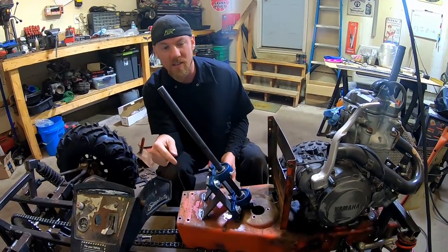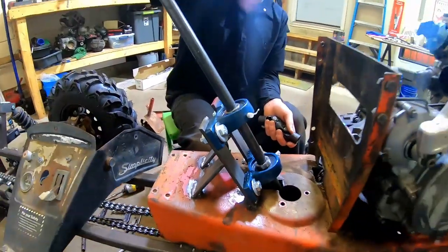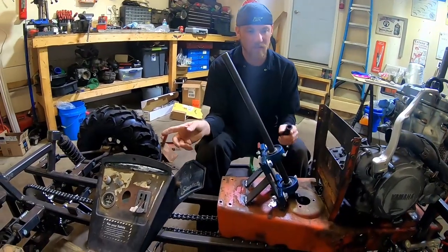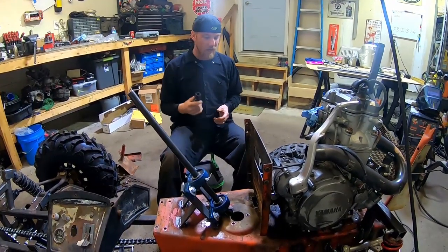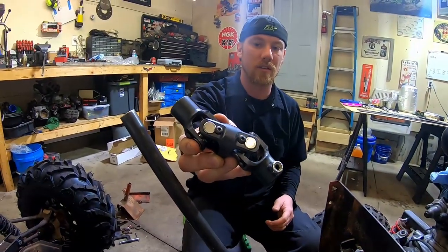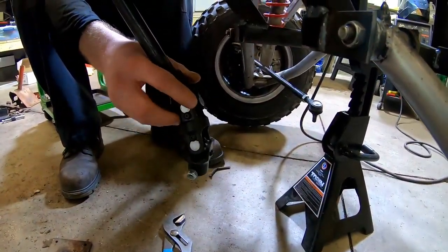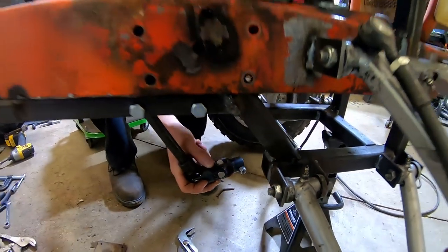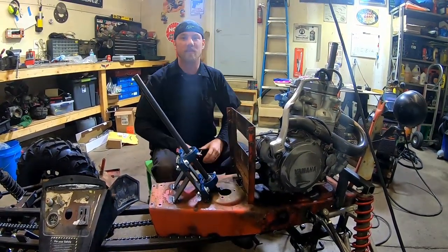We got the brackets all welded in and the bearings mounted - it turned out super solid and it's legit. Next step, we're going to get the dashboard back on and bolted. Then after that, we have the double U-joint piece that's going to go down underneath. We've got to cut the shaft a little bit shorter once we figure out where we want it, and then this is going to work its way up to the rack and pinion. We're going to tip it up on its side to make it easier to work on.